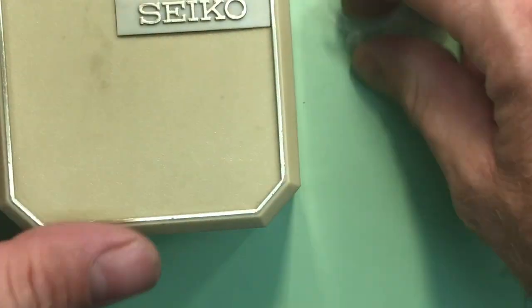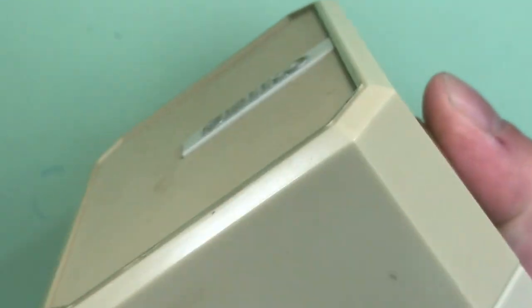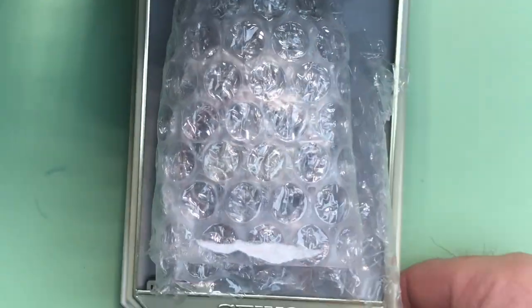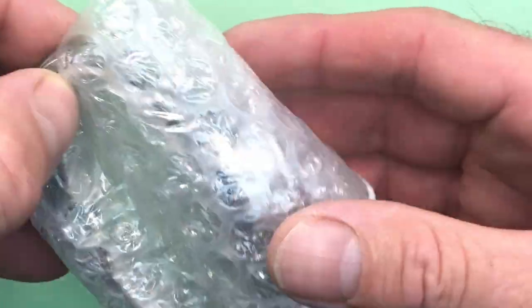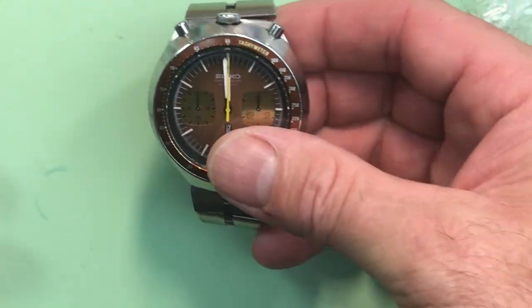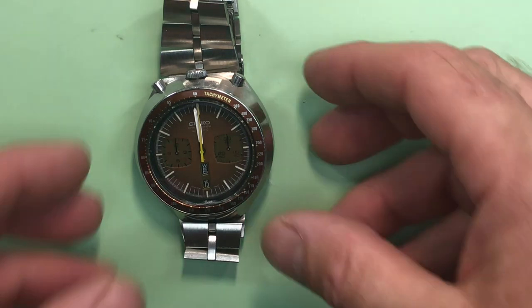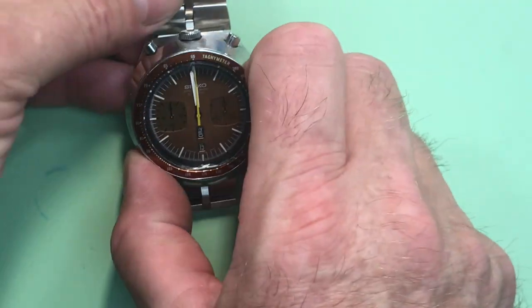All right, there's your cycle box. All right, I'll take this. Very cool. That side — that'll come back to you, of course. And here's your — oh, lovely. Very, very nice. Bullhead. Make sure that comes back to you. So, oh, what a nice watch.